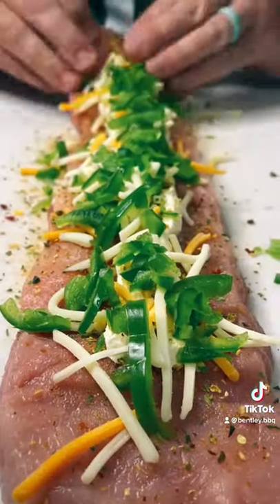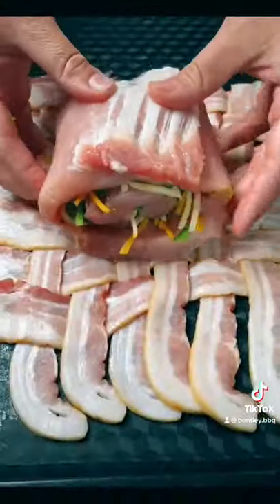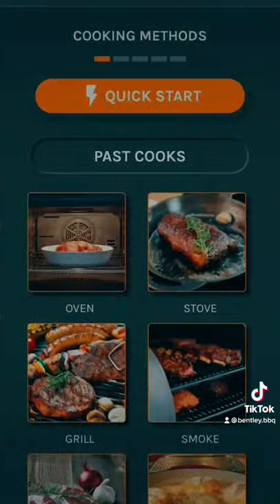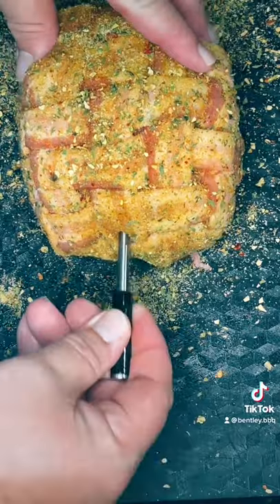Roll it up, put it in our bacon weave, and get it pinned up. We're going to dial in our meat stick, get it on the smoker at 250 degrees until it reaches an internal temperature of 130.